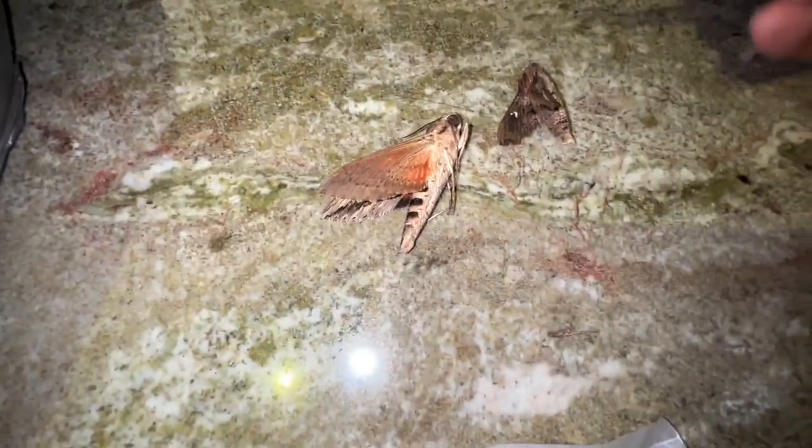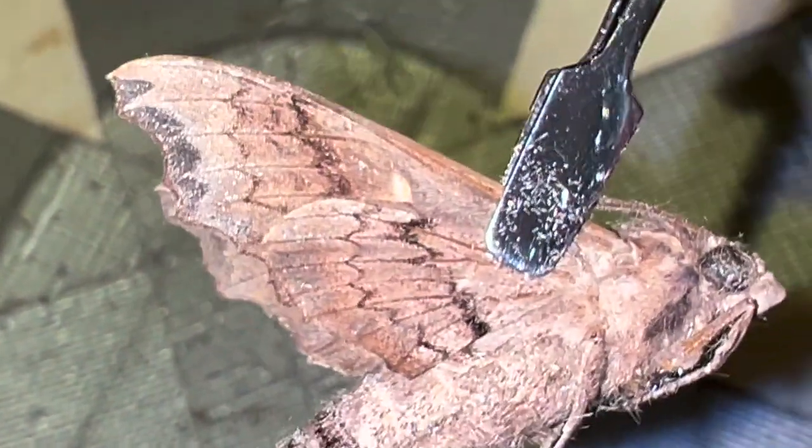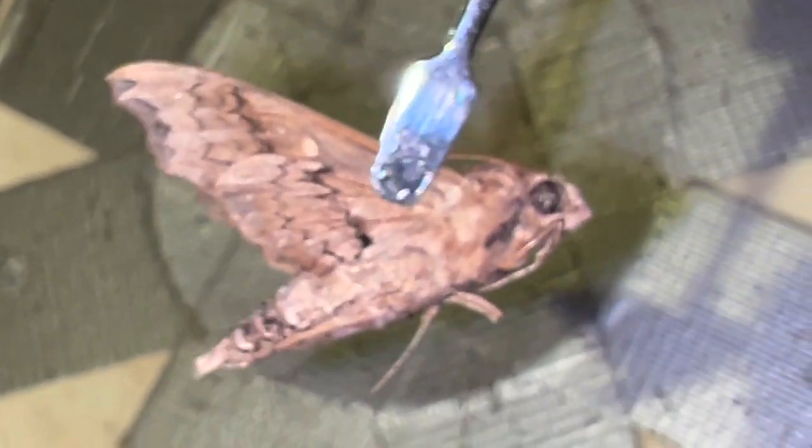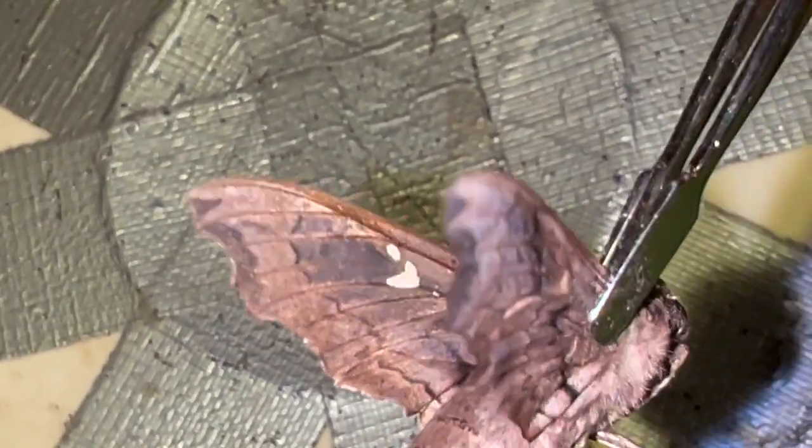We have in our envelope two moths common in the Florida Keys. This is Pseudothyris medorix, the false window sphinx — you can see why it gets its name. These little cells here on the forewing look like windows, but they're actually silvered scales so you can't see through them. A lot of butterflies and moths have true windows in their wings, but this one just has silvery white scales, so that's why it's called the false window sphinx.